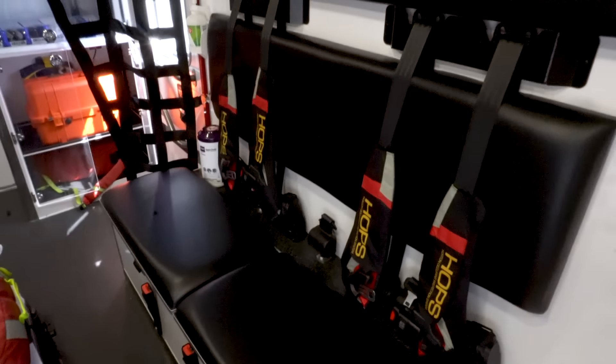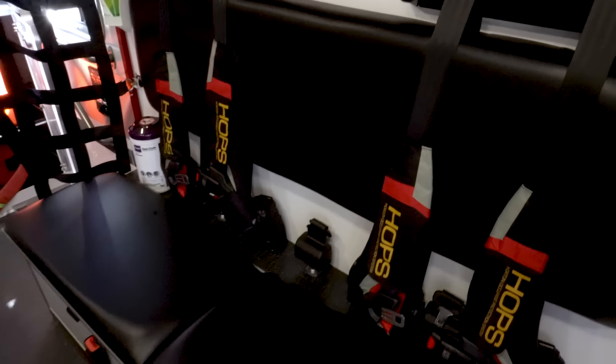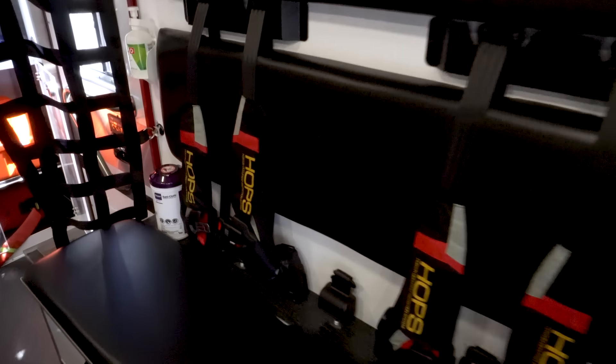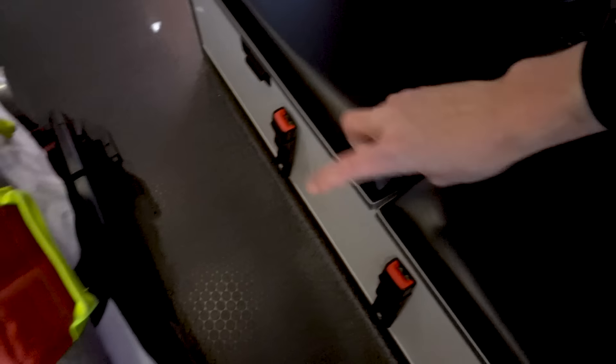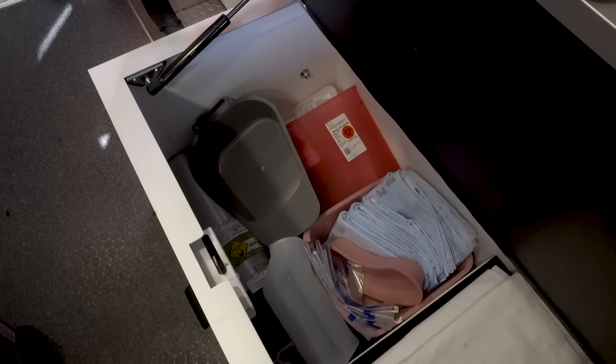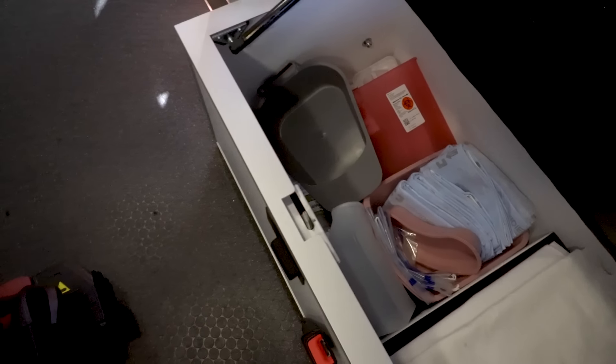Coming to the side here, we've got our bench seat. There are two large straps here — you can actually strap a backboard or a patient lying supine here with these seat belts, which is a cool feature. No cabinets up here. In these seats, we've got sanny cloths, linens in one, and kind of our miscellaneous in another: body bags, an O2 tank, chucks, urinals, and things like that — just there so if you need them, you can grab them quickly.